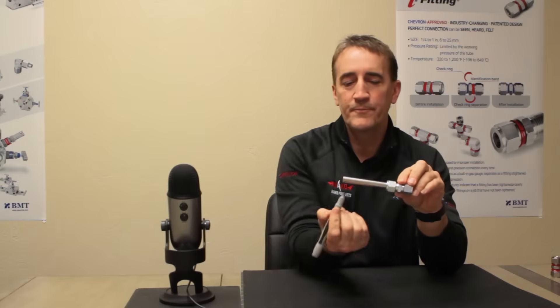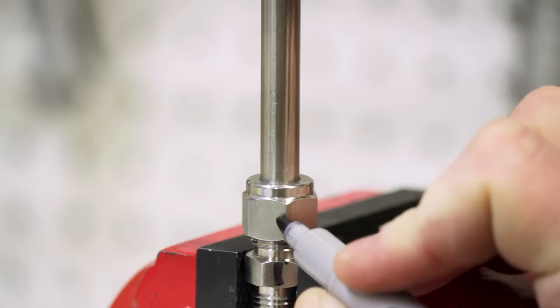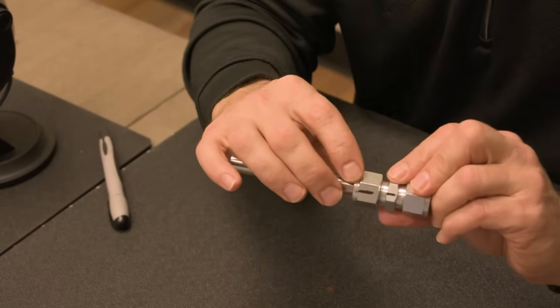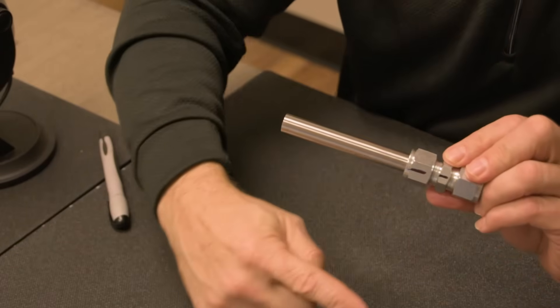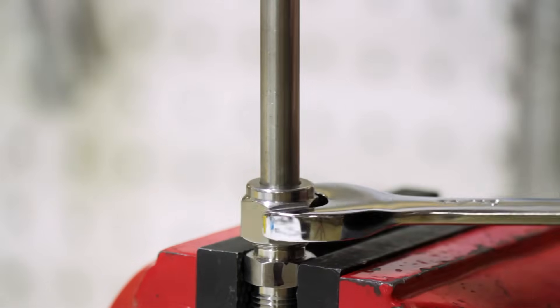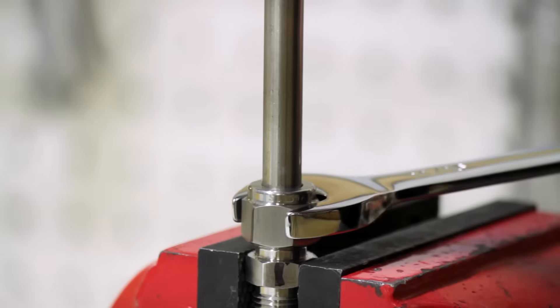At that point, a marker is needed. We're going to mark this nut at the six o'clock position along with the body. With our marks at the six o'clock position, we're going to continue to rotate this nut with a wrench one and one quarter turns from hand tight. Six o'clock position plus one and one quarter turns brings it to the nine o'clock position. And that's it — that's as easy as installing a tube fitting.